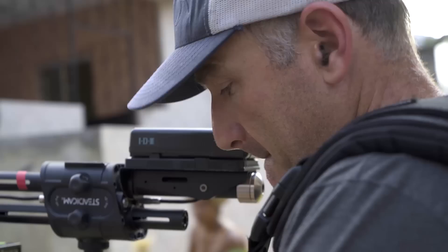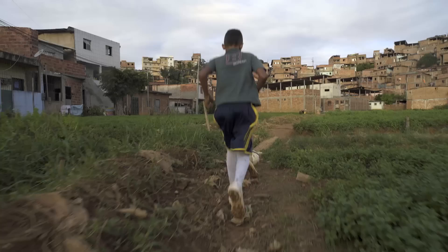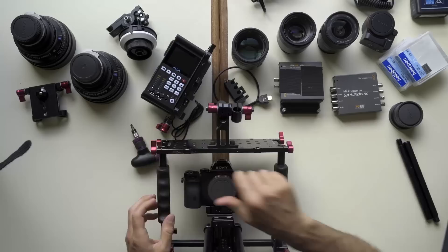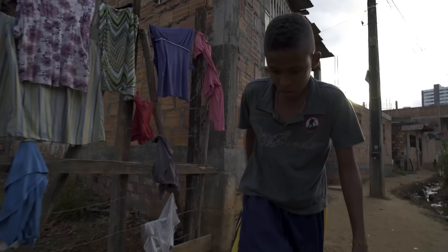The A7S is a full-frame 35mm sensor optimized for 4K. In this Brazilian favela, we flew the camera and 4K recorder on our steadicam to follow kids on their way to play soccer. The picture quality out of this small camera is simply remarkable. You need an external recorder to capture 4K with the A7S, and this time-lapse shows you how we configured our rig in a Zacuto Swiss cage. The whole setup was remarkably stable despite being used almost exclusively on the run.